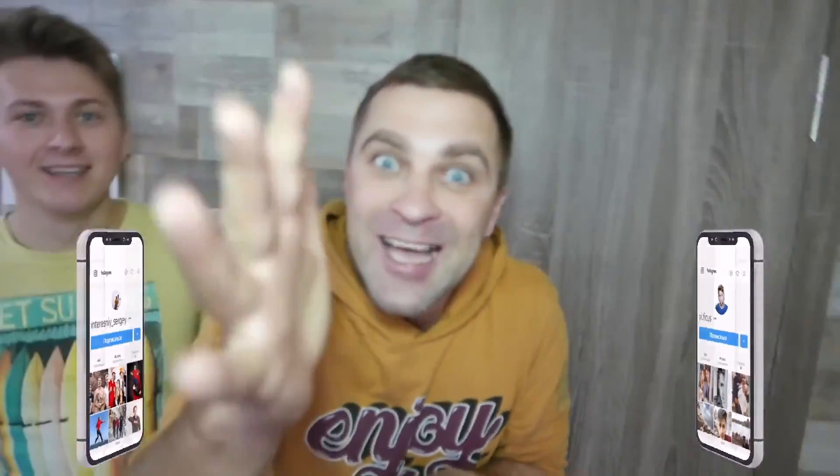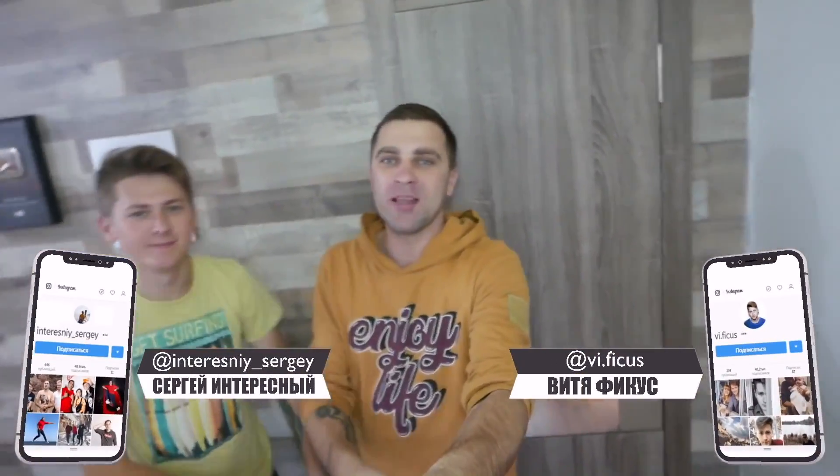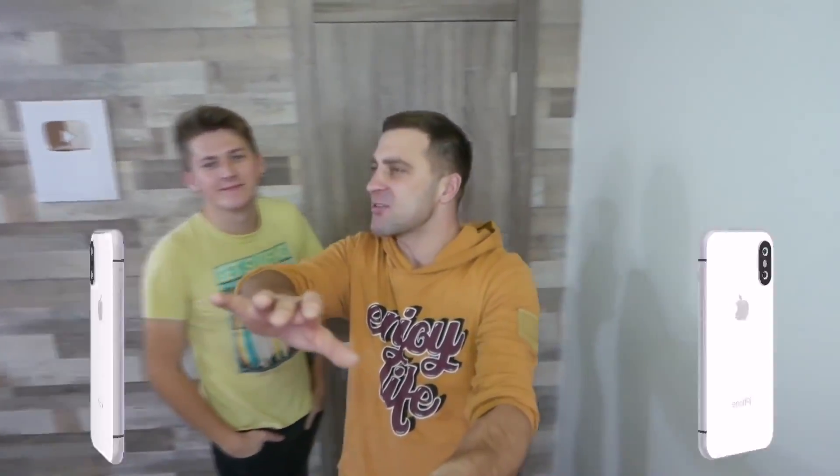We once conducted an experiment with dry ice, but today it will be much bigger than last time. Because today we'll take 100 kilos of dry ice and drop it in hot water and there's gonna be a hell of a lot of steam. This apartment will turn into some kind of steam generator. We'll also do a lot of other dry ice experiments. Subscribe to the channel if you aren't subscribed yet. And we get started!